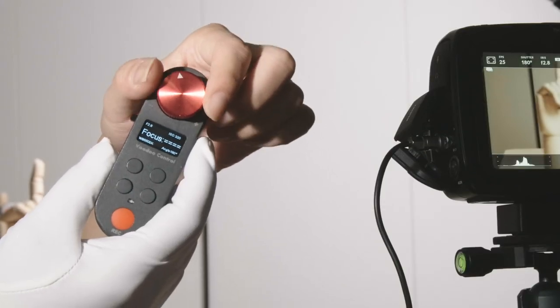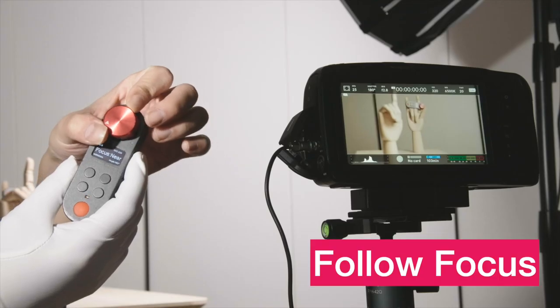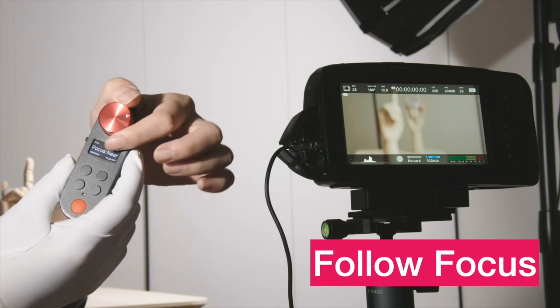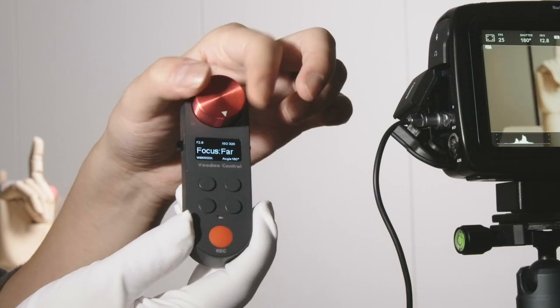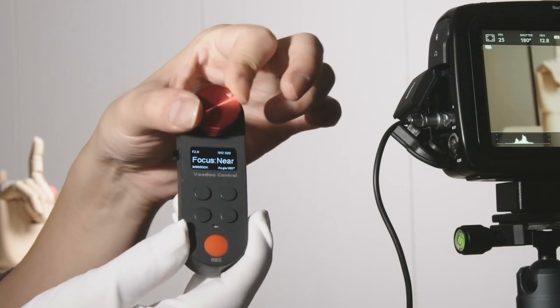Let's start with the focus feature. As you can see how responsive the camera is to my rotation, and the screen on the Voodoo Control also shows which focus direction I'm rotating to.